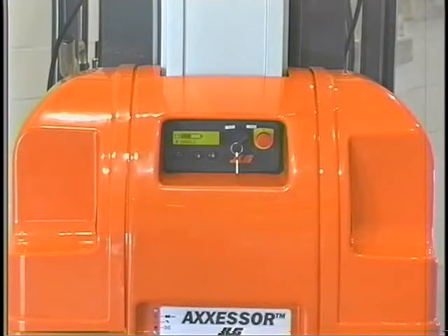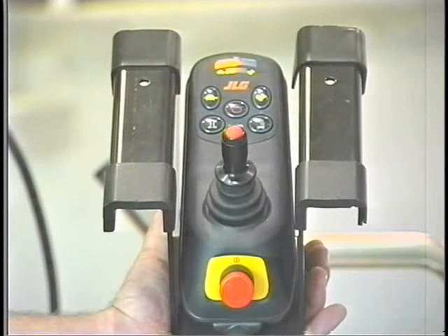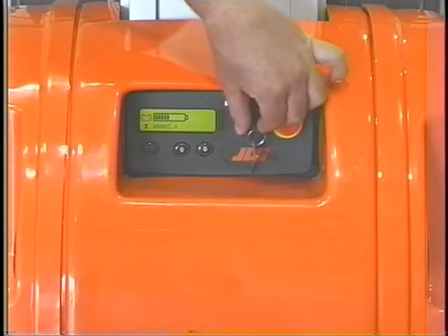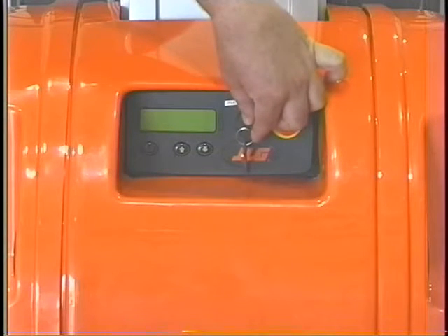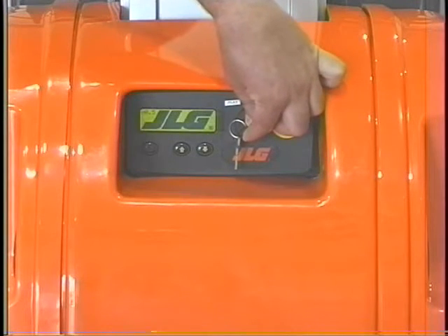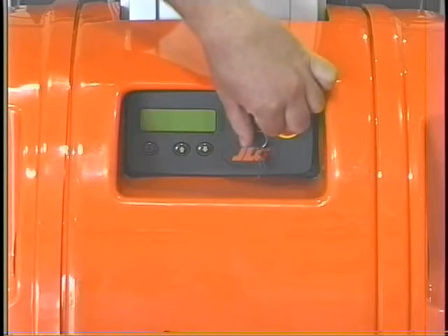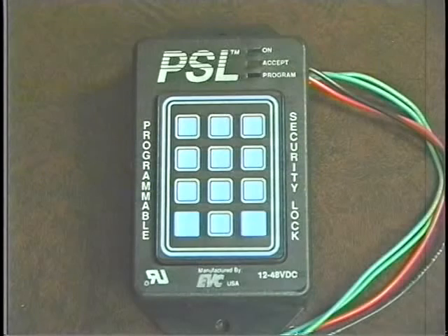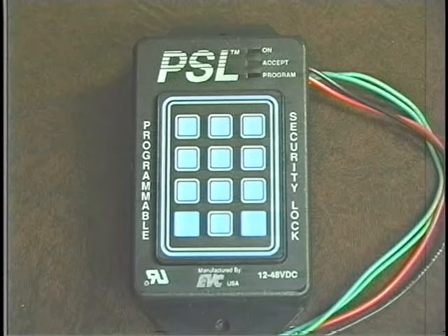The DVL lift has two control stations: the ground control station, located at the rear of each lift, and the platform control station, located in the platform. The ground control station has four controls. The power select key switch is a three-position key-operated switch that provides power to either the ground or platform controls. Some lifts may be equipped with an optional keypad security lock that requires a four-digit code to activate the power.